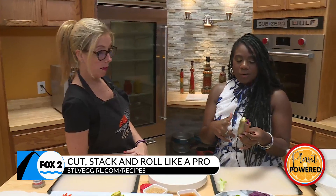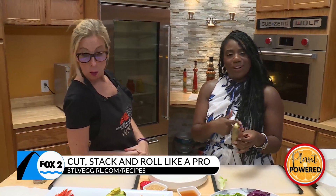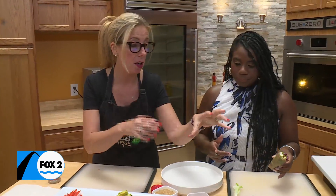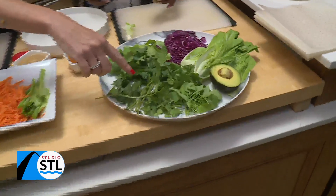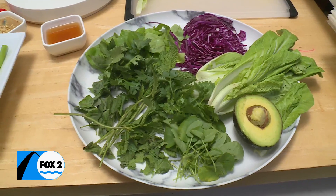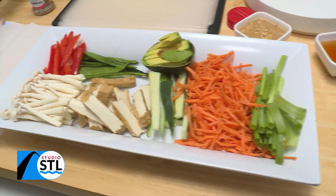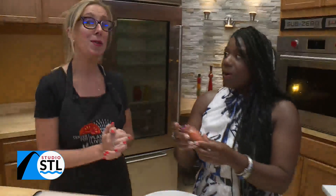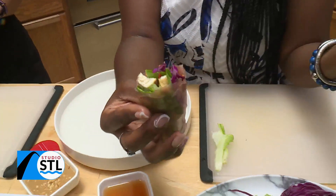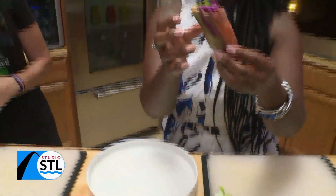I should have put some avocado in there — the next one! Bell peppers, mushrooms, carrots, and we have some mint and also some Thai basil. Whatever you put down first is going to show up on the outside, and you can even put edible flowers in there. I clearly put down my carrots and cabbage first — it's gorgeous. This is the perfect way to get your family involved. We're going to make a couple more when we come back, but first we'll get you caught up on news headlines with anchor Amelia McGavro.